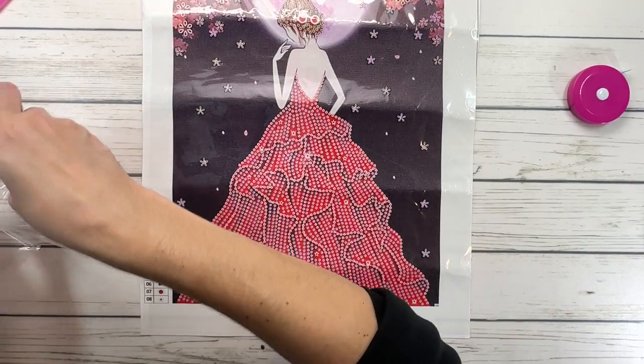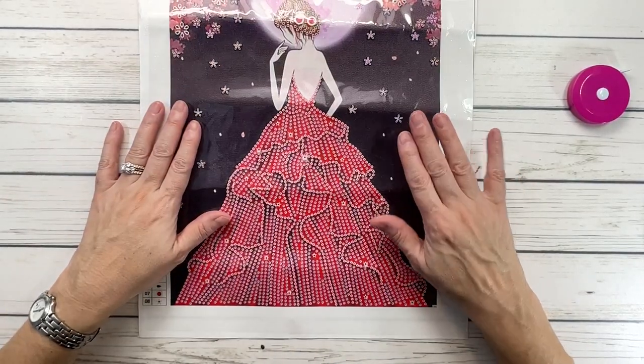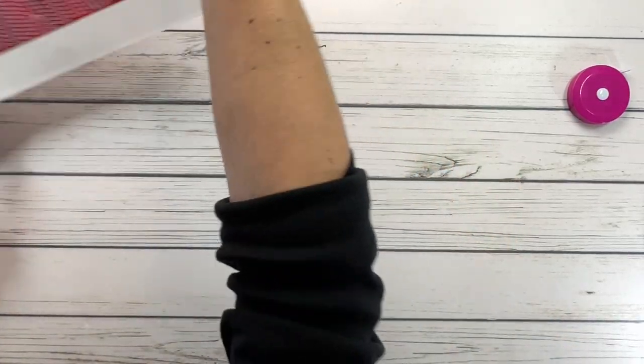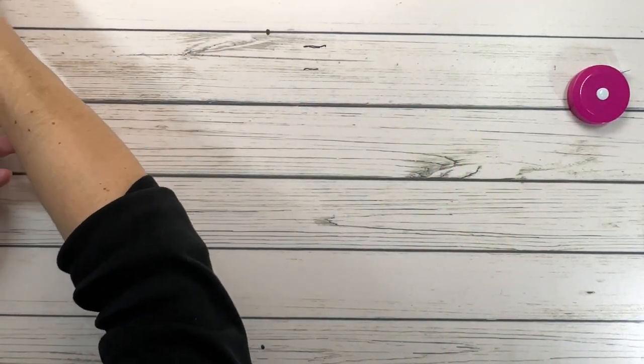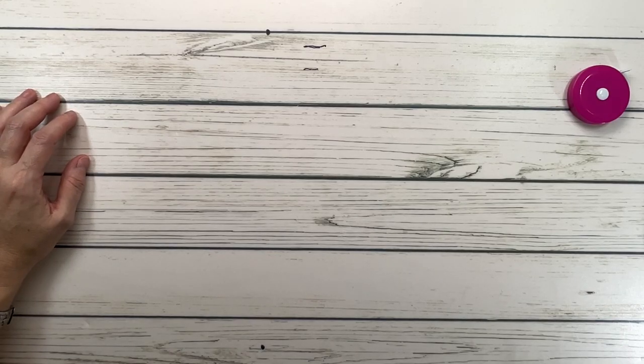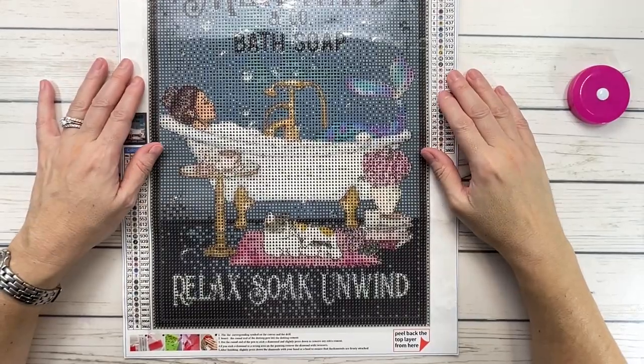So let's put this back in here. This one is $10.54, very good price. The second one I absolutely love — I love them all, actually. This one's called Fantasy Girly Bedroom.